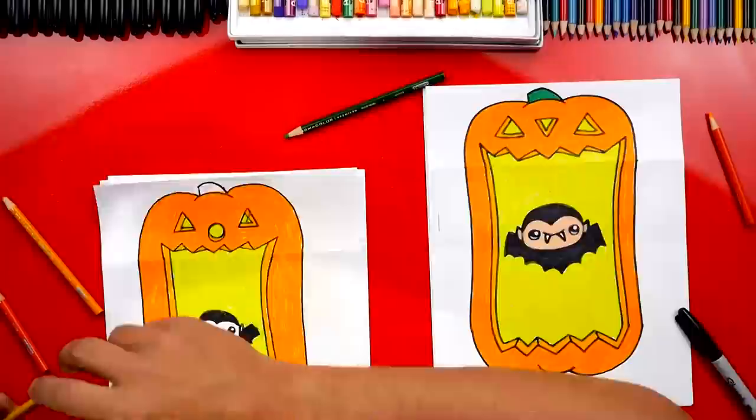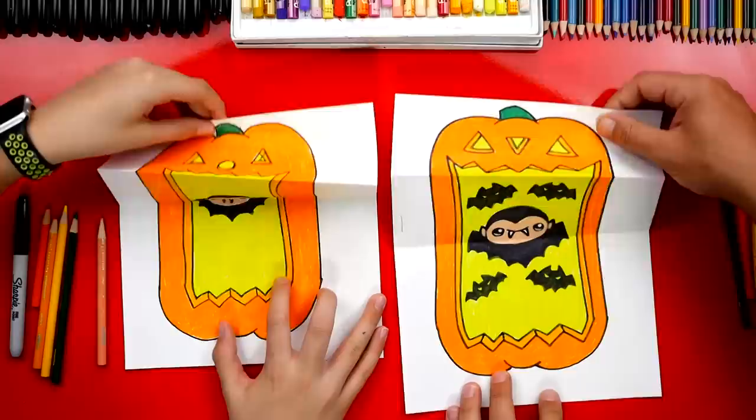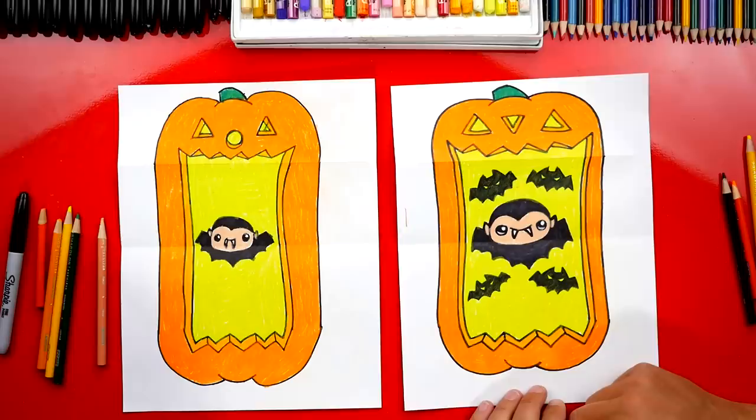Jack, we did it — we finished coloring our pumpkins and they look so cool! Now are you ready to surprise our art friends? I added a lot more bats to mine just because I thought it would be fun, but I love how you left it with just that little guy right in the middle. That's the cool thing about this project — you could add a lot of candy, a bunch of candles, burritos, or even 29 burgers! We hope you guys had a lot of fun following along and drawing your big mouth pumpkins. We can't wait to see what you draw in there. We'll see you later, our friends. Goodbye!